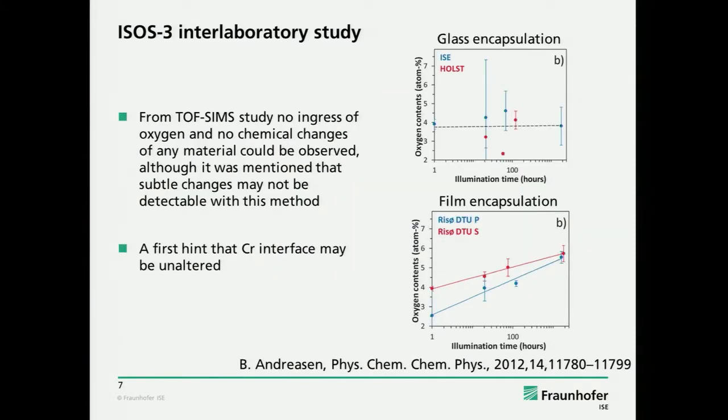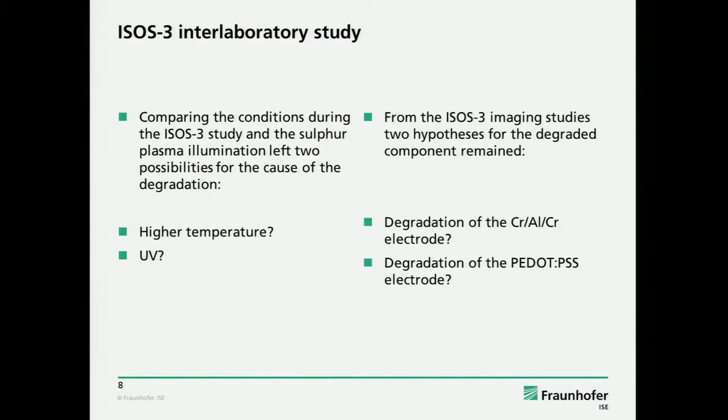There was also a TOF-SIMS analysis done at Risø. For the glass-encapsulated devices like ours and the one from the Holst Center, there was no detectable oxygen ingress and no detectable changes. It was mentioned that subtle changes at interfaces can change the device without being noticeable with this method. But at least there was no oxygen coming in, in contrast to the flexible devices where you really see a clear trend.